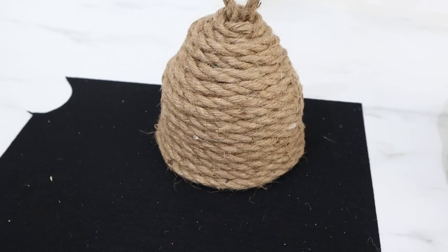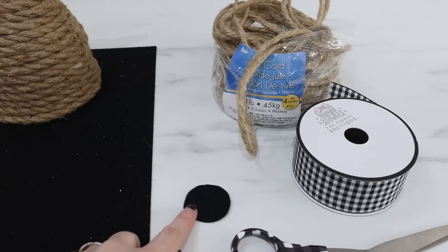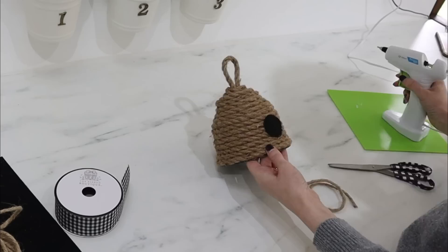There's my cute little beehive. Instead of cutting a hole in the front, I've used some black felt and just cut a circle out. I'm going to hot glue that on there, and then this is four-ply jute that I'm going to hot glue around the felt so it gives it more of a finished look. And then I also have some buffalo check black and white ribbon — I'm going to tie a little bow onto the top.